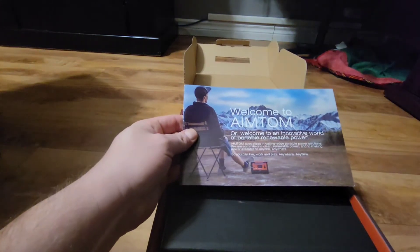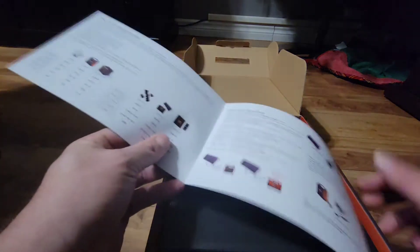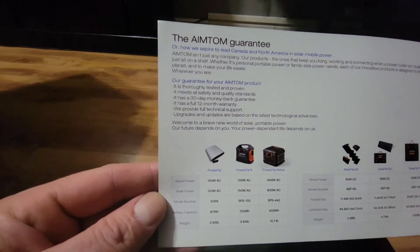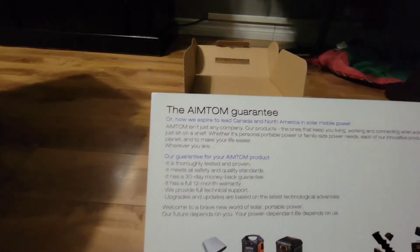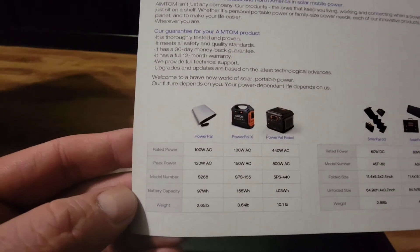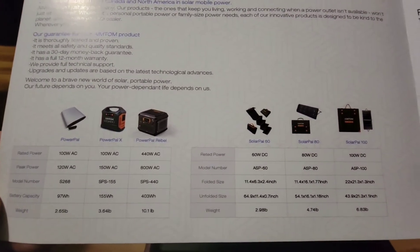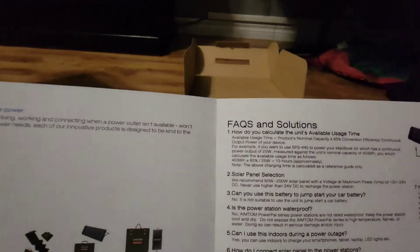Inside the box it says welcome to AIM TOM, and you get some pamphlets. It says AIM TOM guaranteed, and on the bottom there are frequently asked questions.